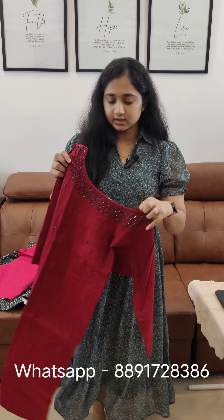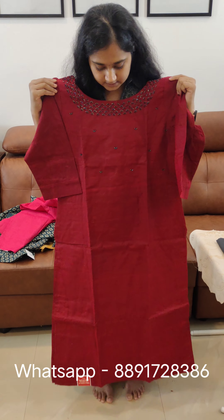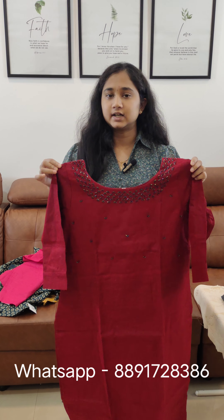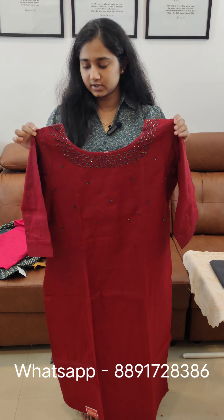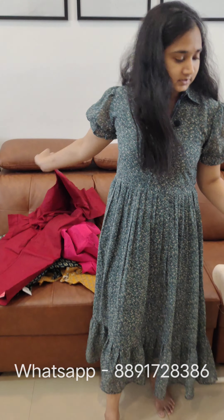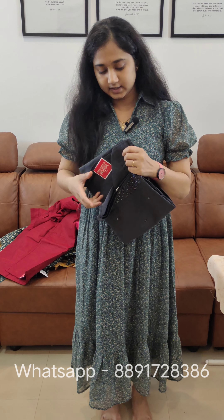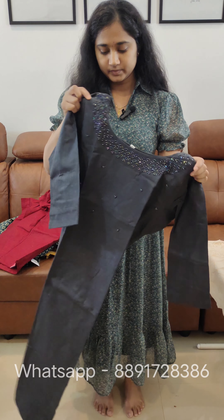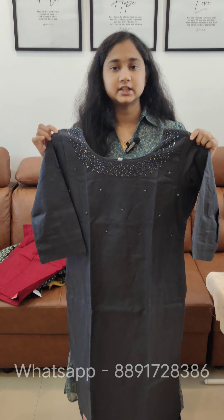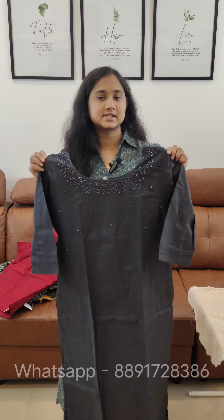This is maroon. This is a silk slub material, pure cotton. Available in maroon and gray, dark gray shade. This is a large size, also available in 3XL sizes. The price is $8.68.